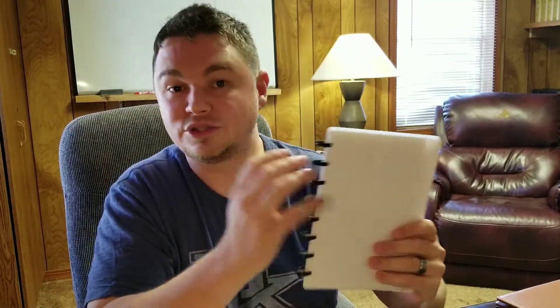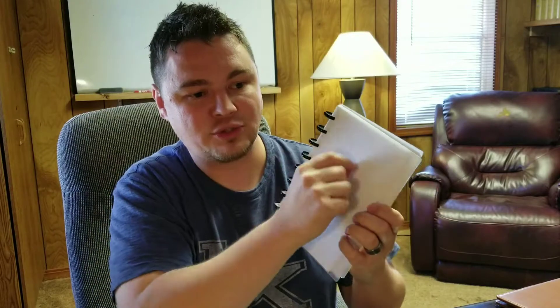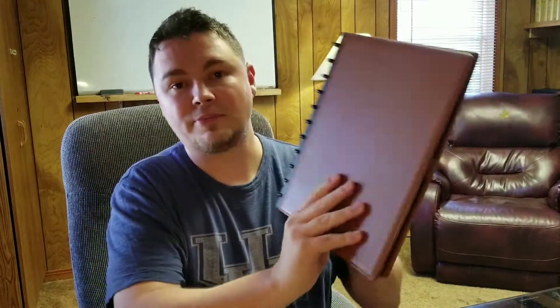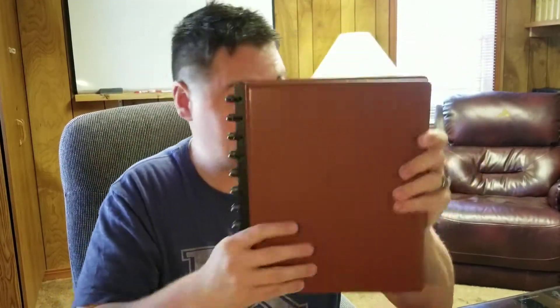So I started out with something like this, trying to find a good fountain pen friendly notebook. I would use this notebook just to scribble notes on during sermon prep. I was trying to find something where, as I was jotting down notes, I could interchange the paper — take this paper out, move a couple of pages, and insert it so that it would make sense.